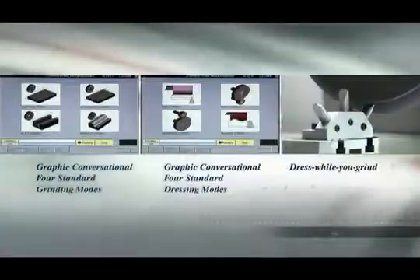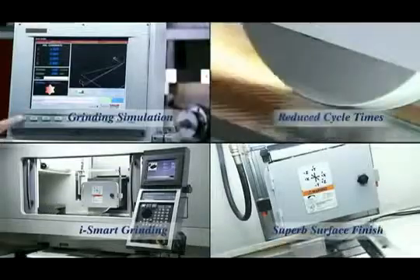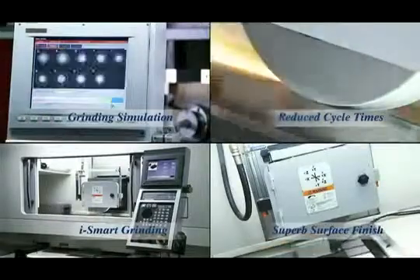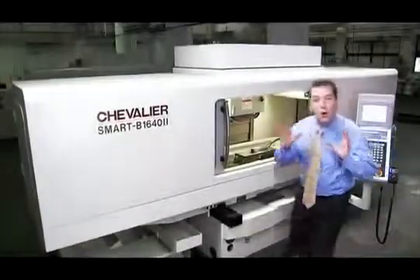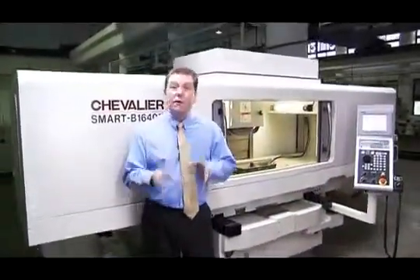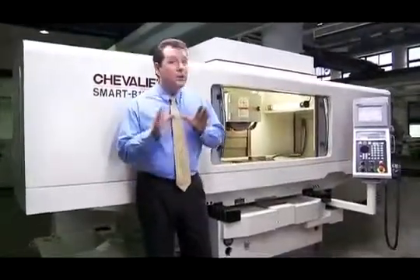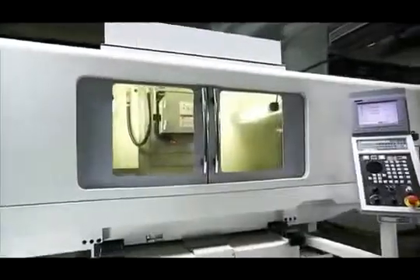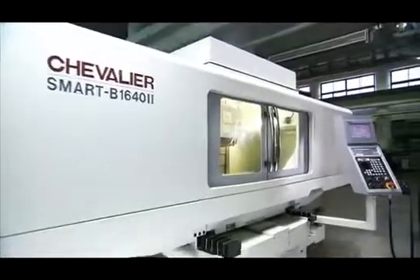The smart B1642 grinder from Chevalier is a real grinding revolution. It has a massive range of features to cover all of your key grinding operations, and all of this is available at a fraction of the cost of similar machines from European and Japanese manufacturers — but with even more features. This machine is one that you have to consider for multi-purpose grinding operations.